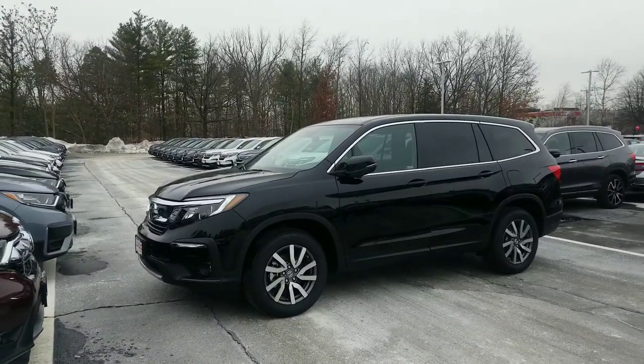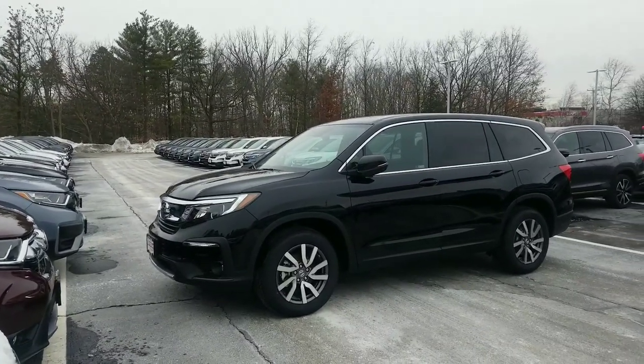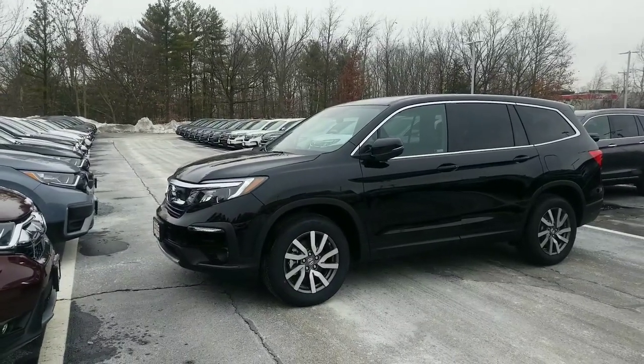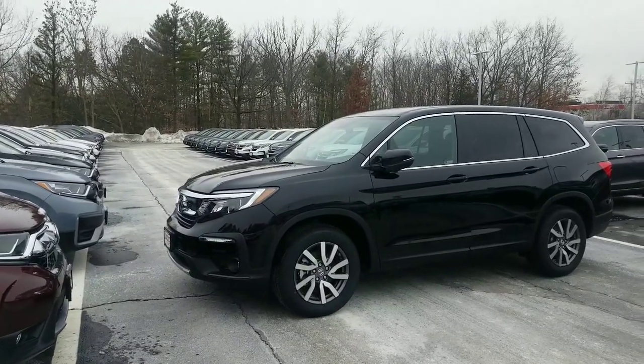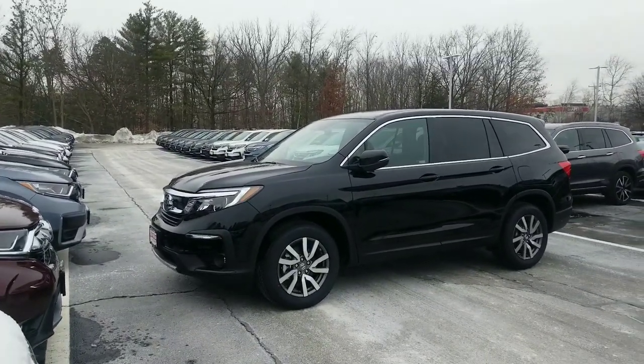Going with this model here, you're going to get eight-passenger capability, alloy wheels, and this is an all-wheel drive model — electronic all-wheel drive. It gives you the ability to select a normal driving mode, a snow mode, a sand mode, and a mud mode to really tell the car what kind of conditions you're driving in.